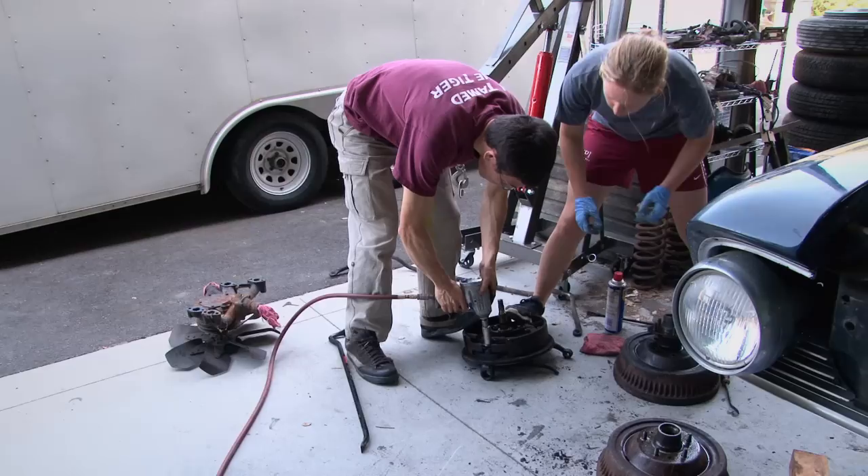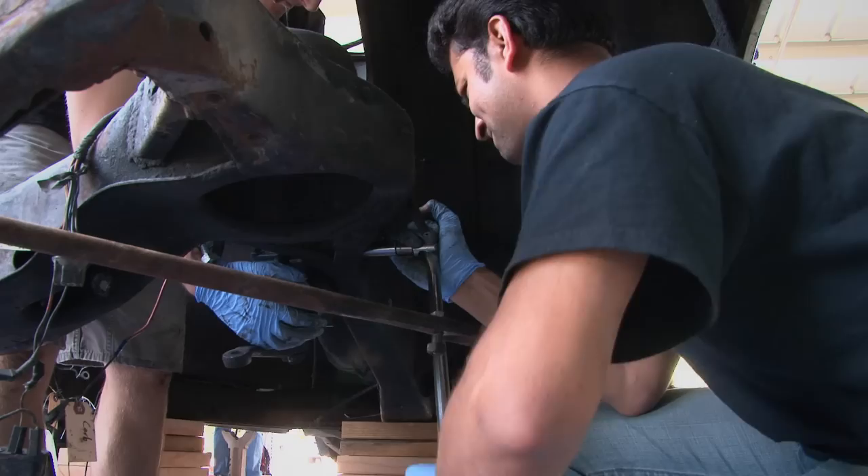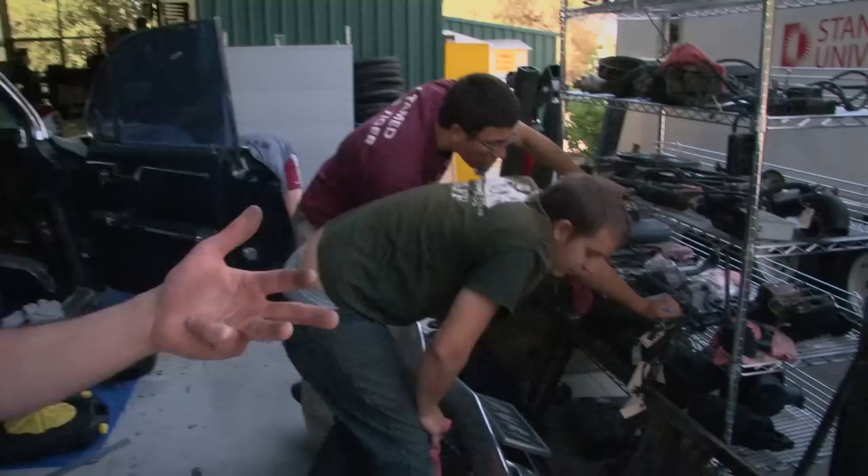The first step was just to start pulling it apart. We took all the wheels, all the suspension apart, the brakes, everything just piece by piece. Down here we have the air compressor, oil pump, the alternator.